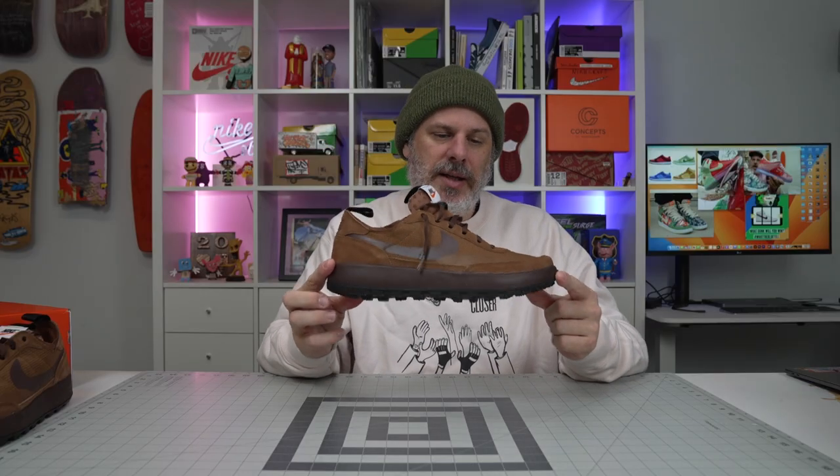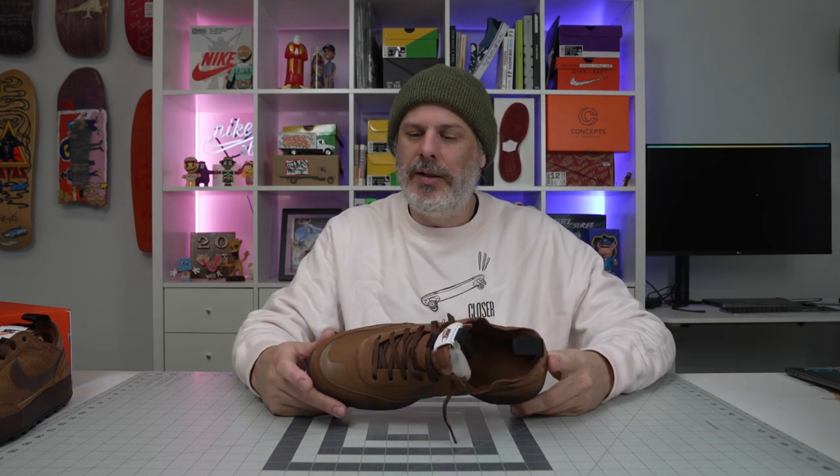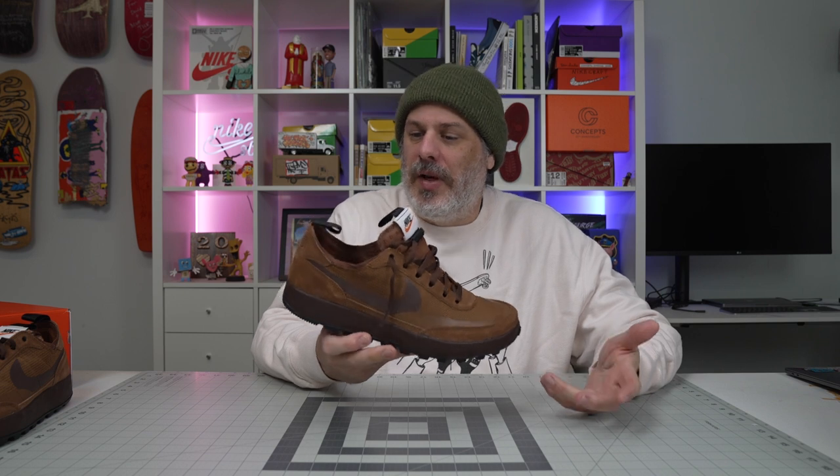I've been hiking in these and just wearing them every day. Pretty much this is my everyday do-everything shoe and I really dig it. That's what I was looking for — just your general purpose shoe, as obvious as that is. It's good at what it's supposed to be.